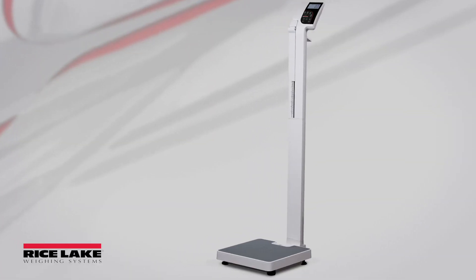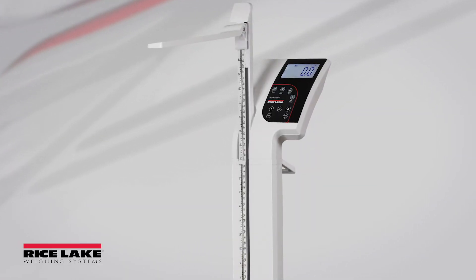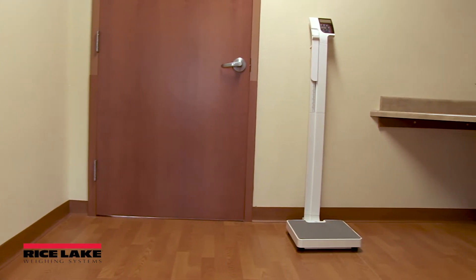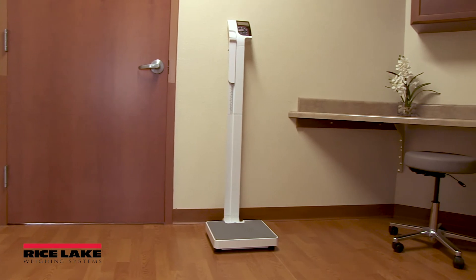Proper care and cleaning of your scale is essential to ensure a long life of effective operation. A convenient, integrated height rod can be extended to accommodate measurements up to 82 inches.